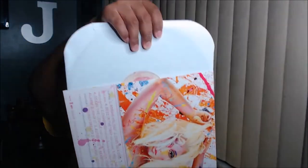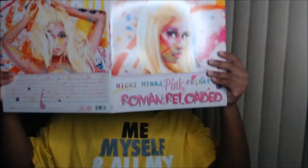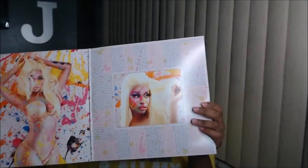Yeah, it has the thank you note here — I think it's right there. Let's see. I think this is it — perfect. I think I'm gonna play... hmm.